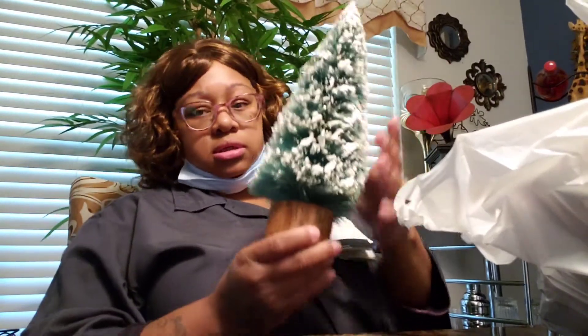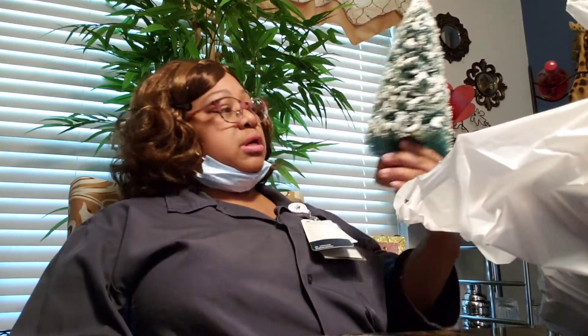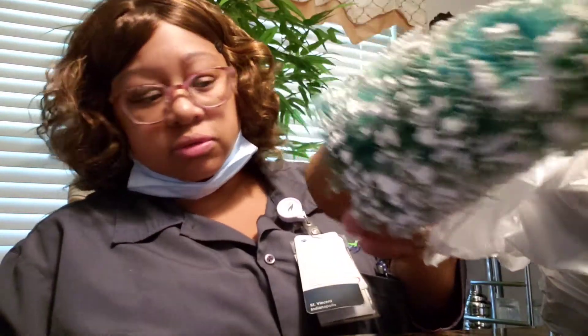I got this bottle brush tree for a dollar and 99 cents. It's kind of thick, which is great — it's going with my holiday decor. I'm not going to pay six or ten dollars for a bottle brush tree. This one looks like it's supposed to be on wood, and I thought that was pretty cool.